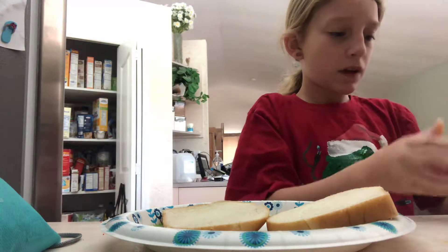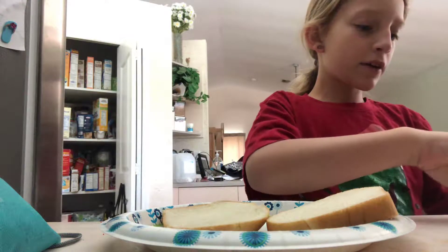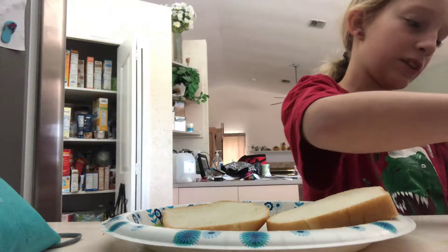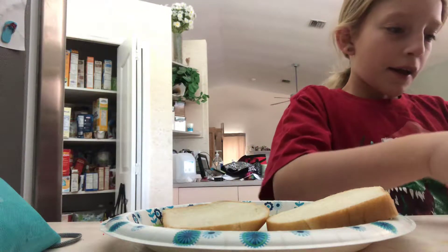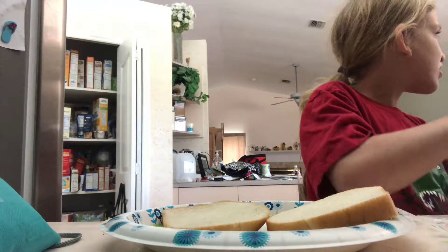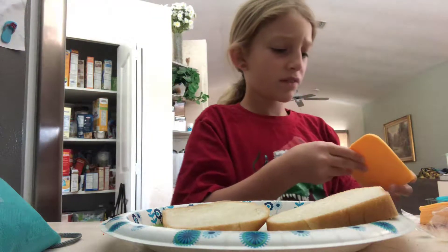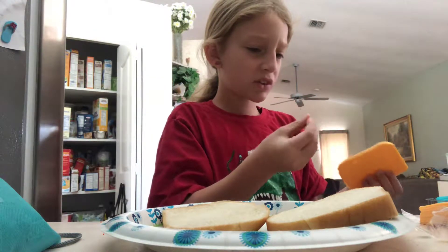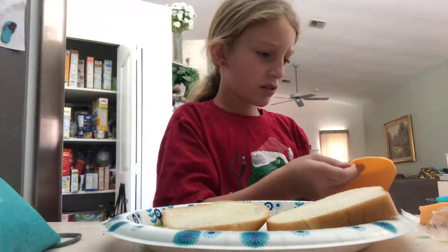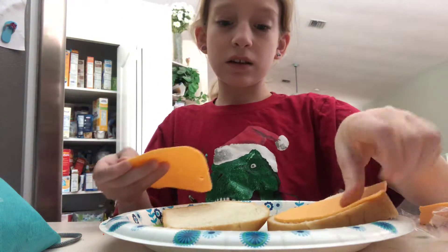So then you take American sliced cheese, or any other type of vegan cheese. Ew, this feels disgusting — this doesn't feel like the last one. Is it thicker, or you just got multiple slices? No, it's like more sticky. Maybe your hands are sticky? No. Okay, well you take your vegan slices of cheese.